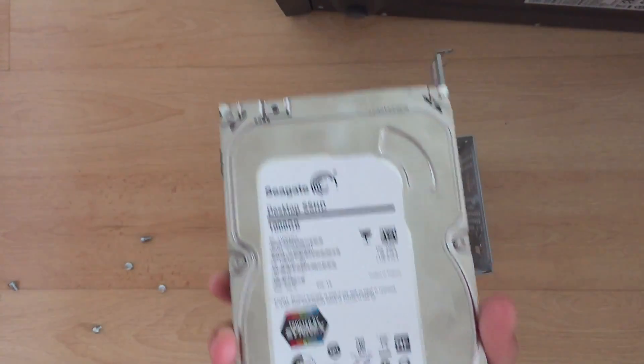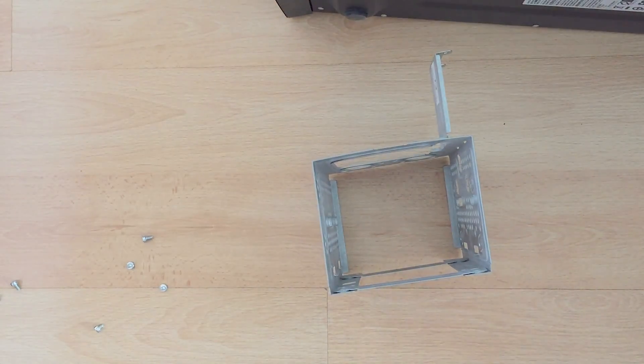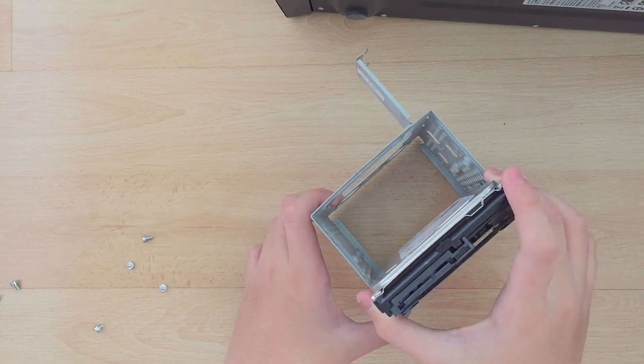And now I'm going to put the hard drive back in. Then put the new one in like the old one.